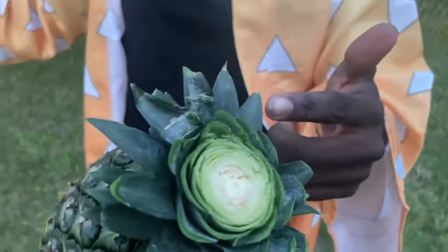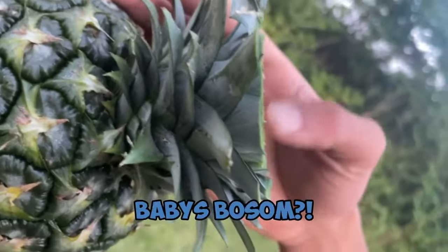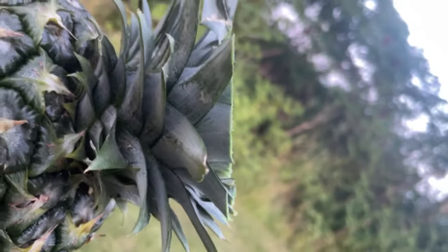Look at this cut! Come look at this angle, bro.